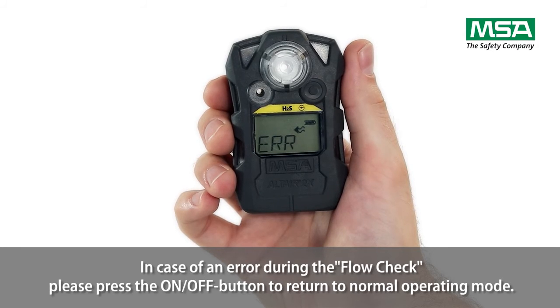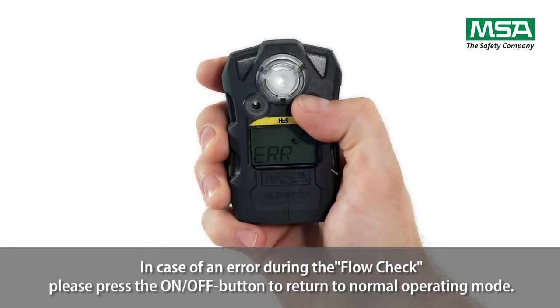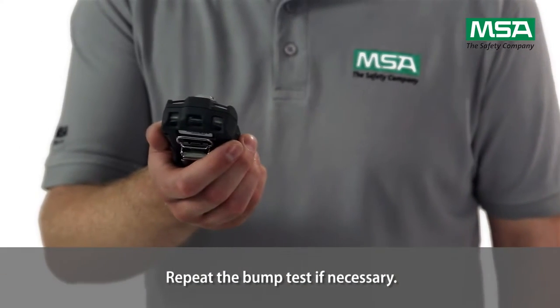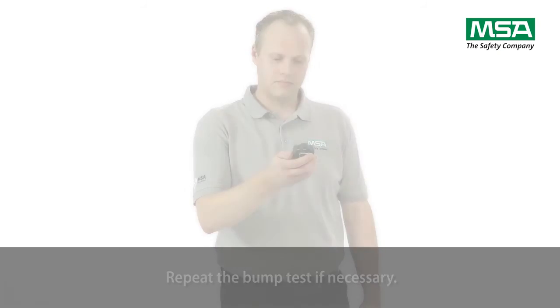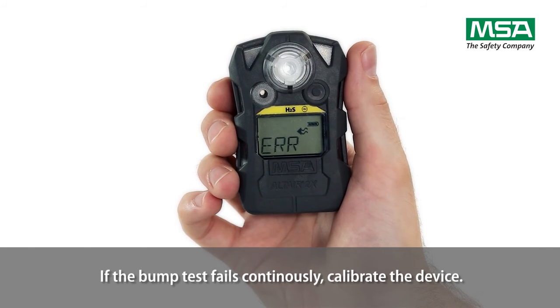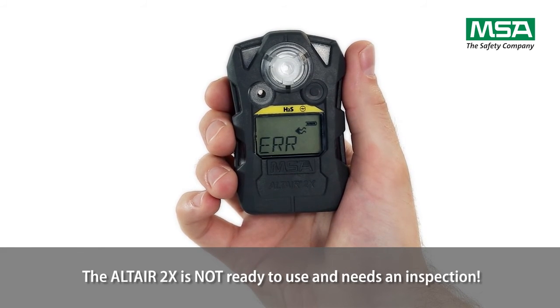In case of an error during the flow check, press the on-off button to return to normal operating mode. Repeat the bump test if necessary. If the bump test fails continuously, calibrate the device. The Altair 2X is not ready to use and needs an inspection.